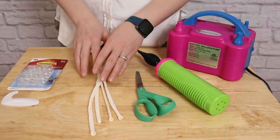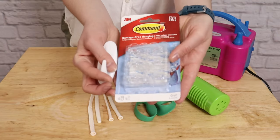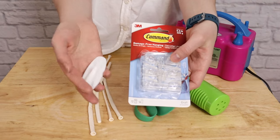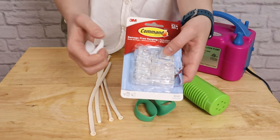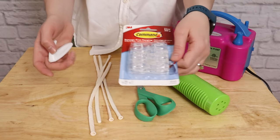Finally, I'll be hanging my balloon garland up on the wall, and to do that I'll be using command hooks. Command hooks come in a lot of different sizes and weight capacities. You've got this large white one which you could use, but for today's project I'll be using these half pound little hooks which will be more than enough to support our balloon garland.